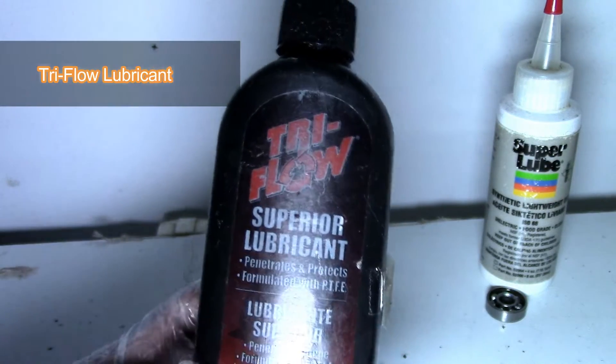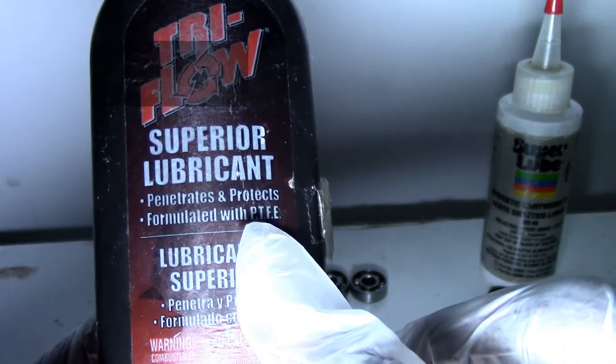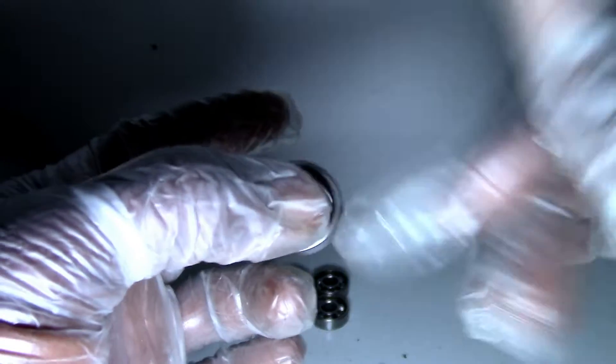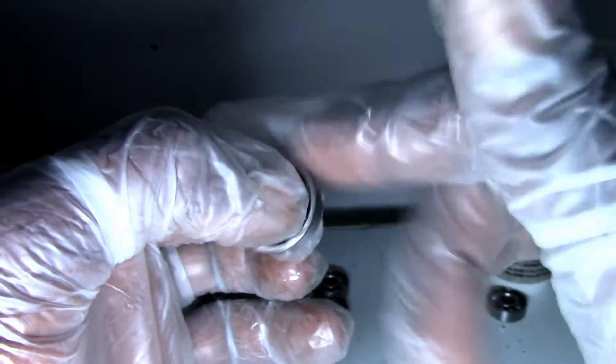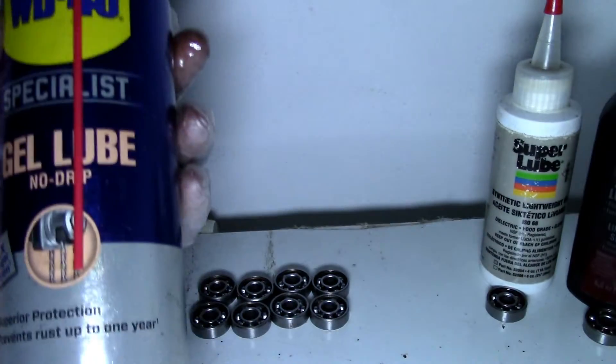Next I've got Tri-Flow Superior Lubricant, which is formulated with PTFE. This one loosens up even faster and it feels freer than the Super Lube — I could feel that much of a difference.